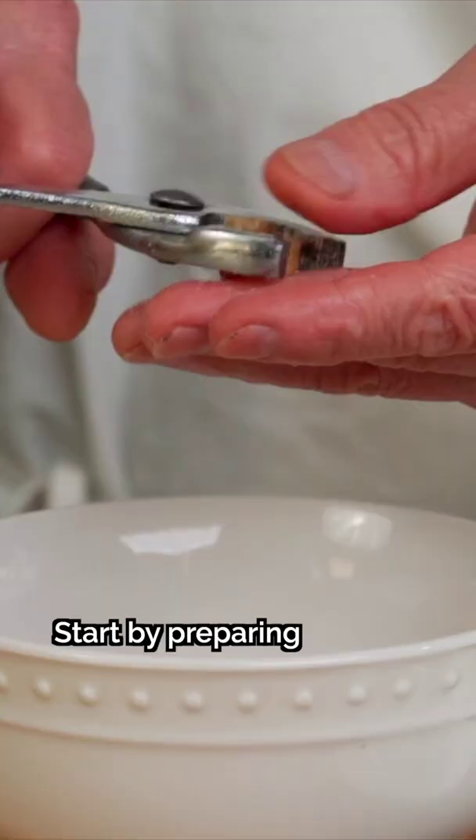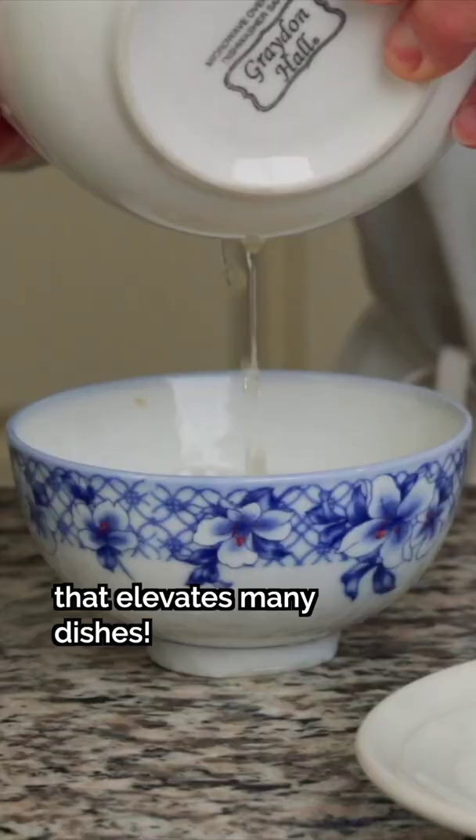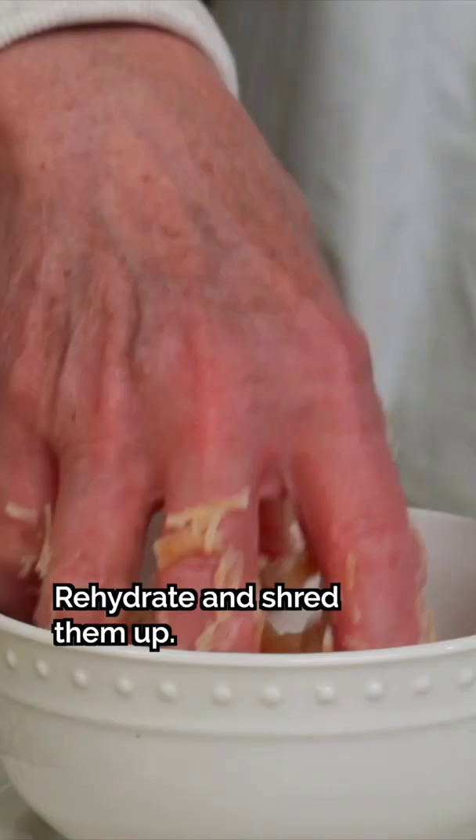Start by preparing the star of this dish: dried scallops, an umami-rich ingredient that elevates many dishes. Rehydrate and shred them up. Be sure to save the soaking water, as we'll use it later.